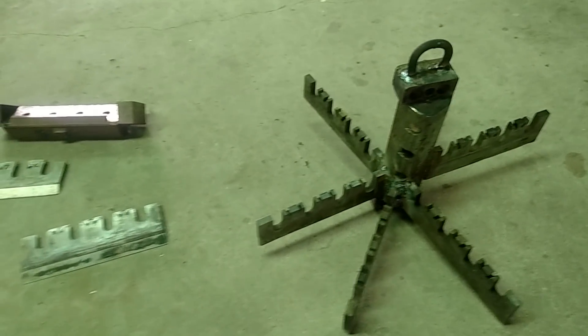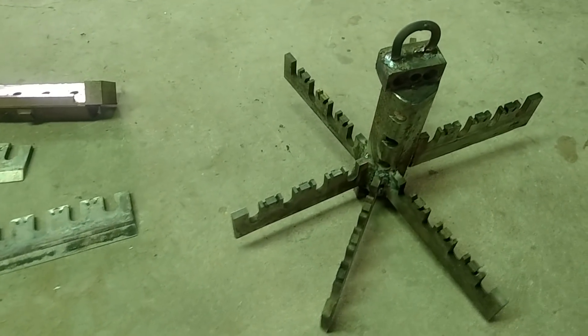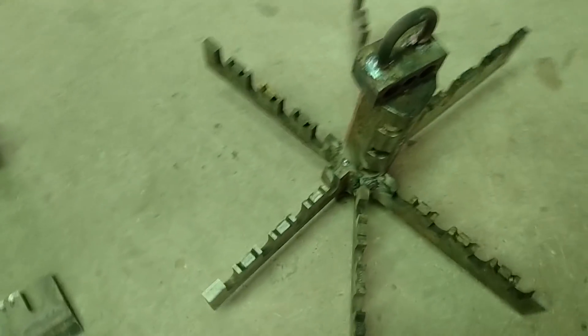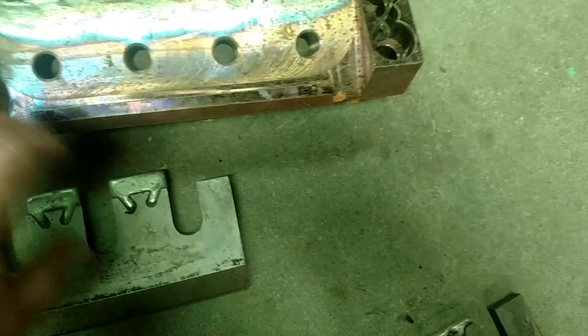Garrett told me to build an anchor because sturgeon can get pretty big, and the current in the river and all that. So I built something out of old chipper parts — these are chipper knives, and the part standing up there is a knife holder.